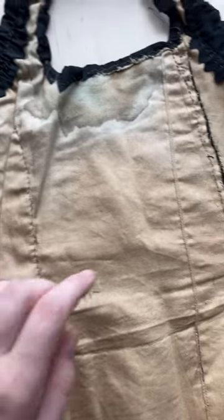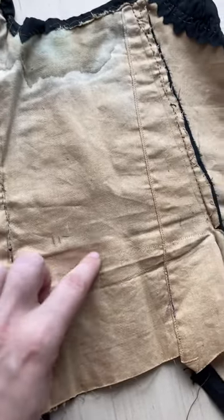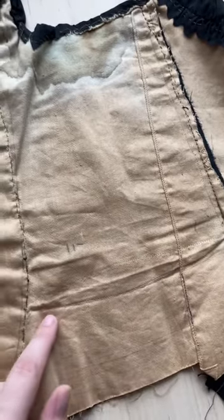It has a mixture of hand sewing and machine sewing, and you can see that the lining was reused too, because there's a fish dart that's been taken out.